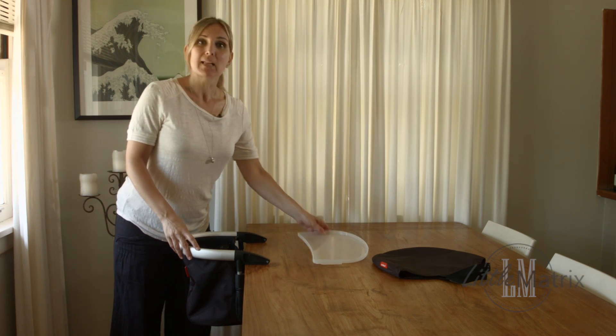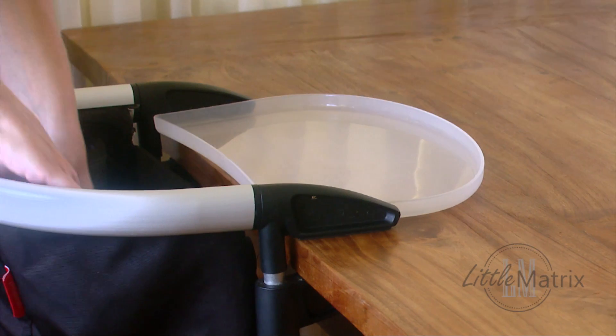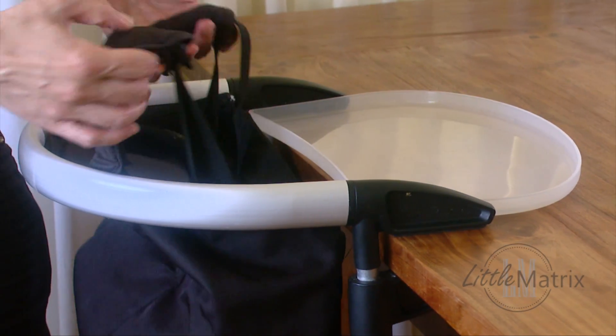It comes with a plastic tray that you just need to slide in like this, and you can also secure your child with the harness.